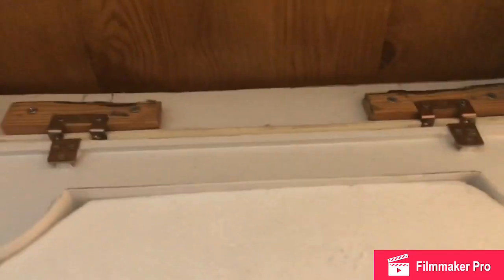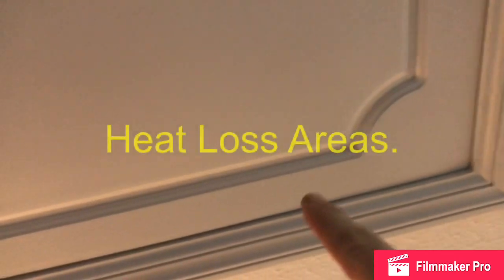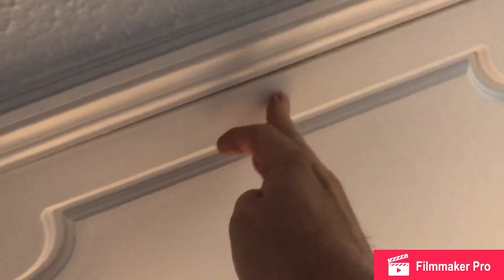It does still have a problem. There are three points of contact: one is the hatch catch and the other two are the hinges. As we put this loft hatch up it has a tendency to sag. I've looked at this on my thermal camera and we've got a few dark spots in this area all around — that's where it's leaking, probably because there's only one point of contact with the catch.